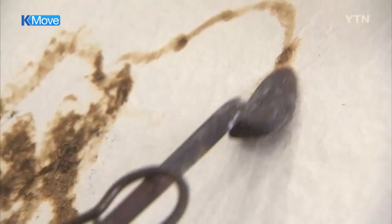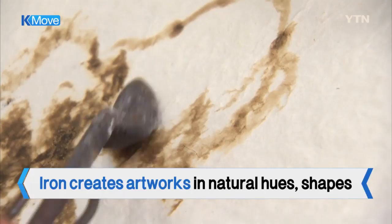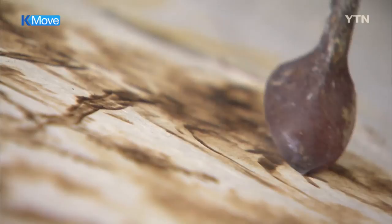Easearing hot iron is skimming hanji, Korea's traditional handmade paper. Every move of the hot iron creates natural colors and shapes that cannot be drawn with brushes and paints. The art technique of drawing paintings with the hot iron and the holder of the technique are both called nakwhajang.